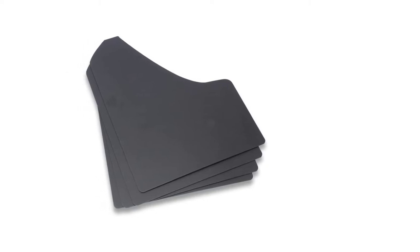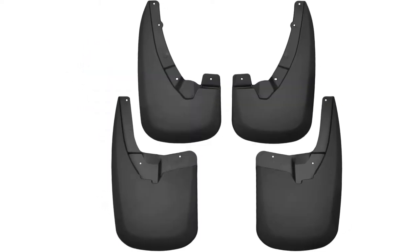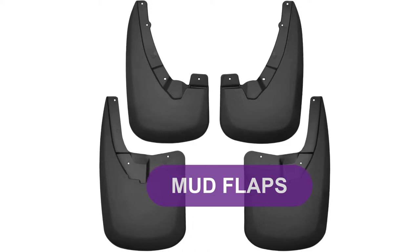Are you looking for the best mud flaps? In this video, we will break down the top four mud flaps on the market.